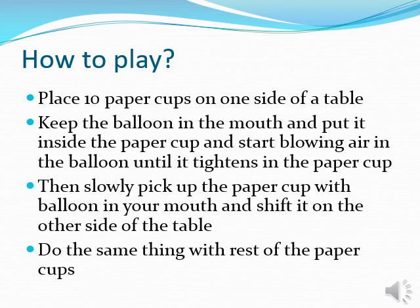How to play this game? Place 10 paper cups on one side of a table. Keep the balloon in your mouth and put it inside the paper cup, then start blowing air into the balloon until it tightens in the cup. Then slowly pick up the paper cup with the balloon in your mouth and shift it to the other side of the table. Do the same thing with the rest of the paper cups.